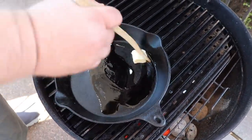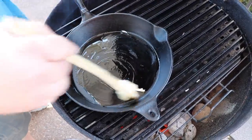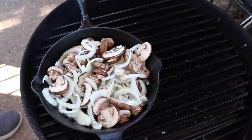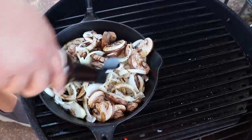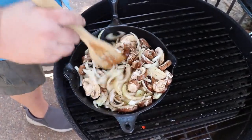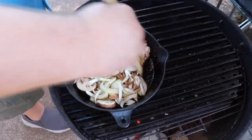With the grill good and hot, I'm adding an iron skillet to the hot side with a pat of butter and about a tablespoon of olive oil. Getting it hot so we can sauté these mushrooms and onions — get them all in there. I'm seasoning with a little black pepper, a couple pinches of kosher salt, and some dashes of Worcestershire sauce to give it a little liquid to cook down. Close the lid and let them start cooking. As they caramelize and brown up, we'll move the skillet to the cool zone.